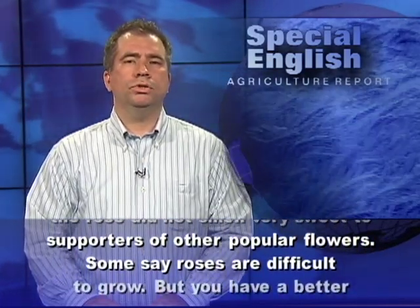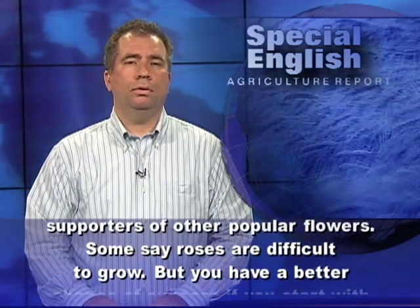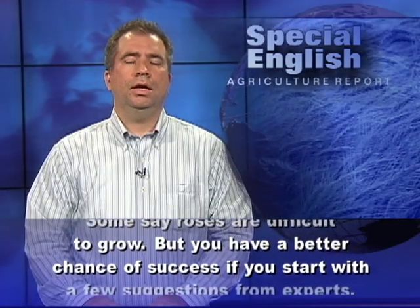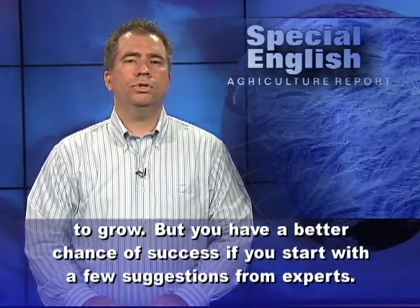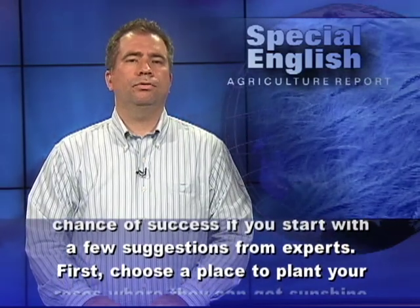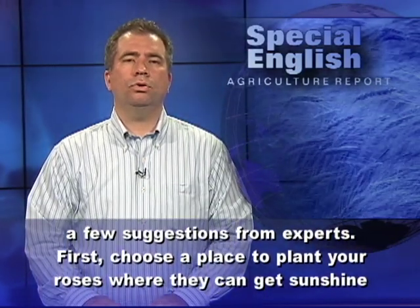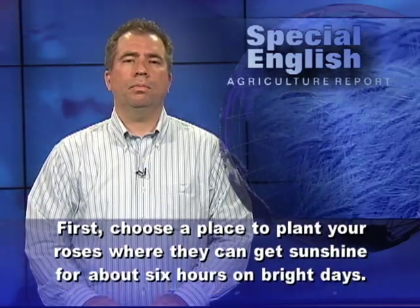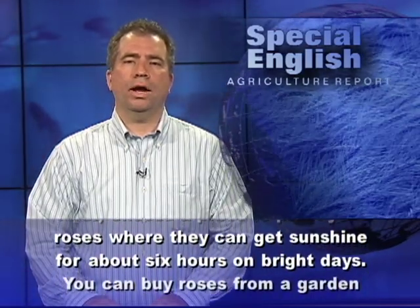Some say roses are difficult to grow, but you have a better chance of success if you start with a few suggestions from experts. First, choose a place to grow your roses where they can get sunshine for about six hours on bright days.